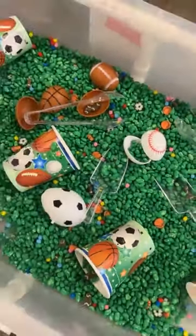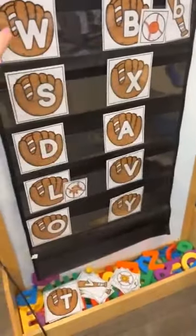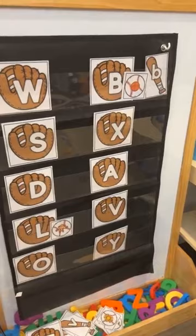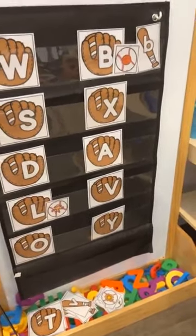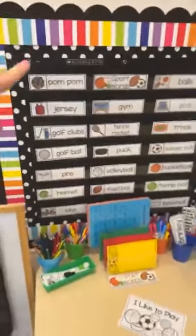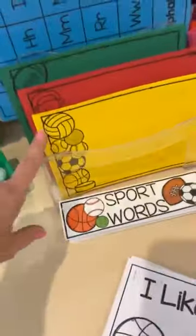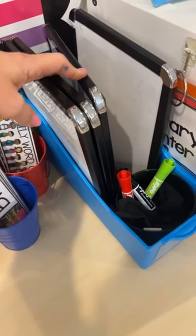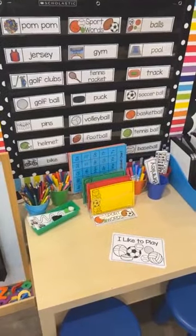The writing center is all set up for sports theme. I have a double-sided easel from Lakeshore with some letter cards so kids can match lowercase letters to beginning sounds. At the writing table there are vocabulary cards, fine motor tracers, a pen, sports-themed writing paper, and an emergent reader. I also love putting dry erase boards in for a sports theme because coaches always use them for plays — they go in a book box so kids can access them easily.